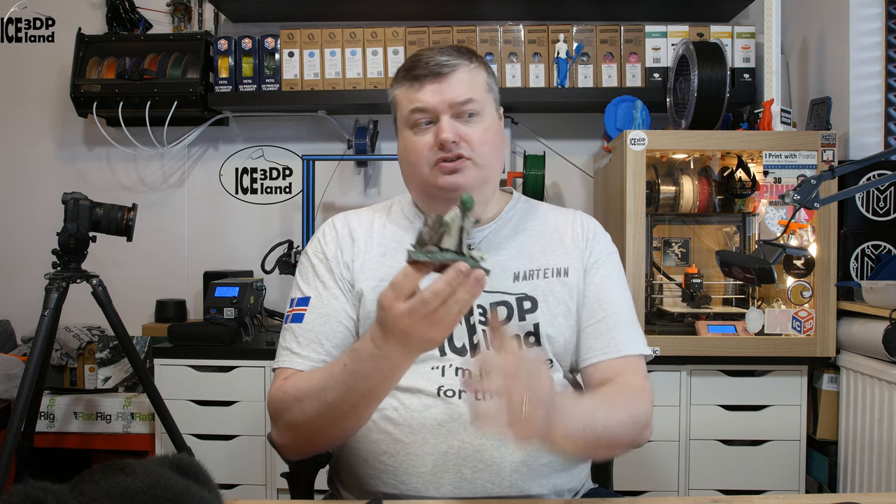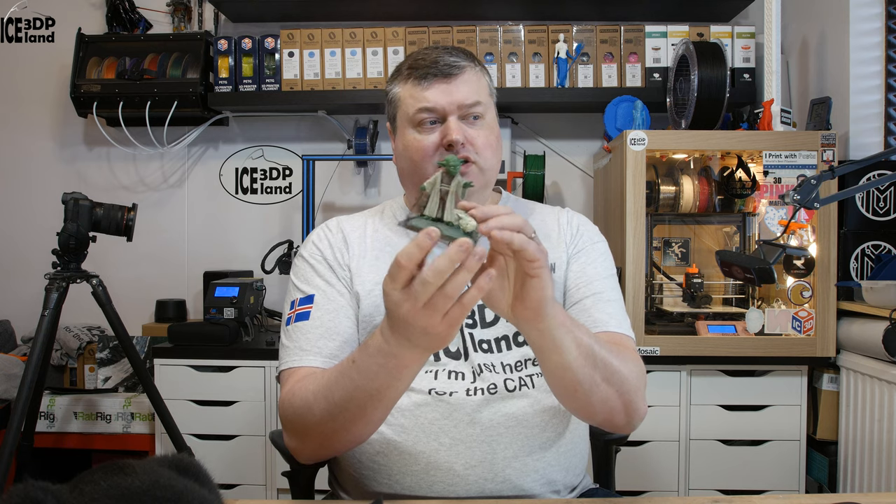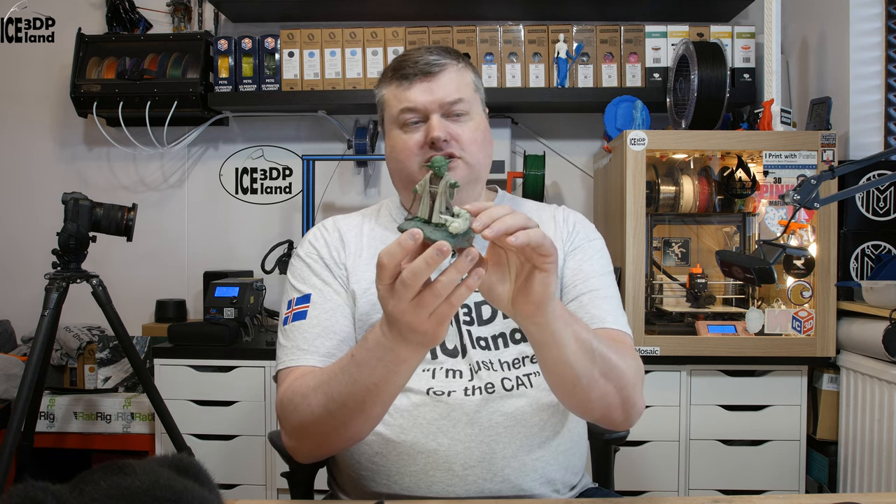Hi there! In this video I'm going to show you my printout of a model from Gumbody with Yoda. It's quite a small model, but has a lot of detail in it, so let's have a look after the intro.